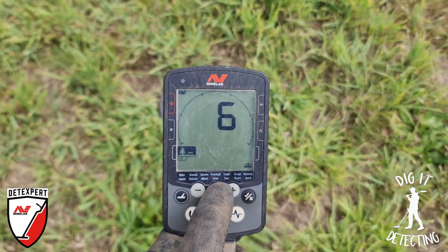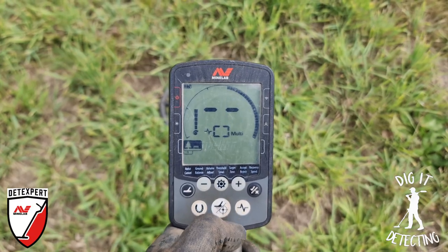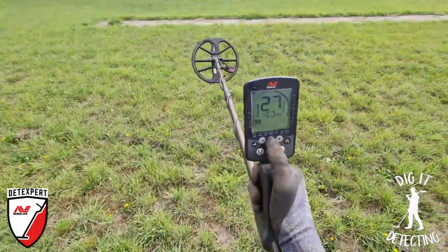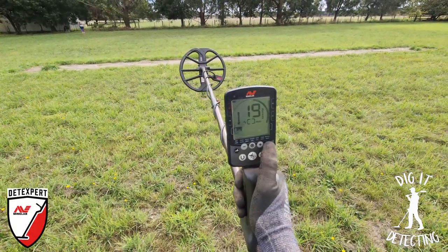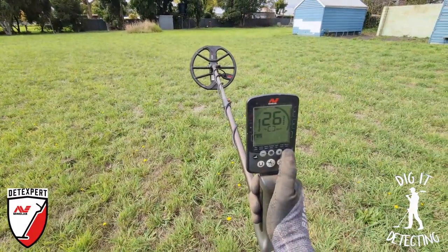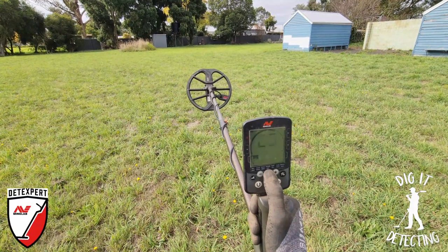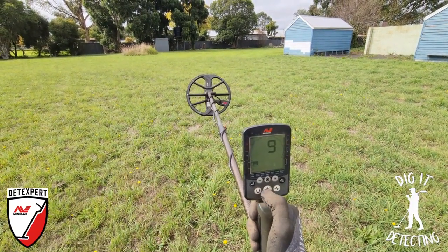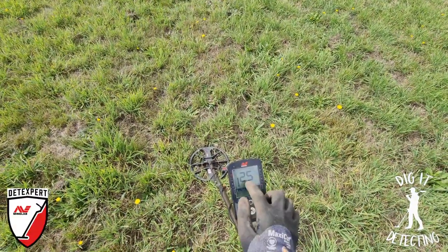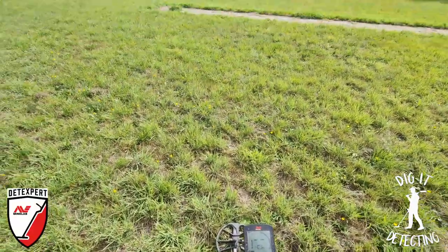Recovery speed I'm going to drop down to six - it's not a very trashy area at all. Iron bias on zero. Going back to the recovery speed and hitting the pinpoint button to get back to the main menu. Now we do a quick noise cancel - all these settings are pretty much preset on my detector. We had the sensitivity on 25. You can see a few little chirpy bits of EMI coming through. We might turn toward the house there, where most of our EMI is coming from. We'll run a noise cancel and hopefully run a little bit quieter after that. Pretty good - there's not too many EMI interference signals coming through, so we can live with that. Let's get going.